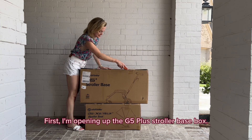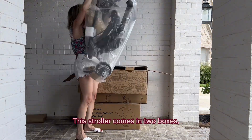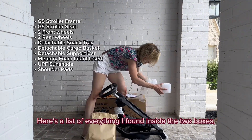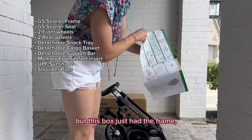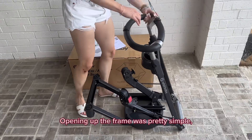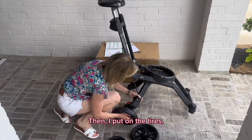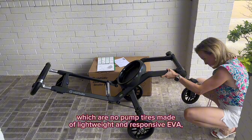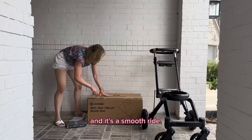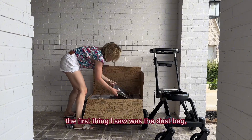First, I'm opening up the G5 Plus stroller base box. This stroller comes in two boxes: one for the frame and base, and the other for the seat. Here's a list of everything I found inside the two boxes, but this box just had the frame, wheels, and booklets with info. Opening up the frame was pretty simple — just pull the side lock to release the bottom and unfold. Then I put on the tires, which are no-pump tires made of lightweight and responsive EVA, which is great because you don't have to worry about flat tires, and it's a smooth ride.